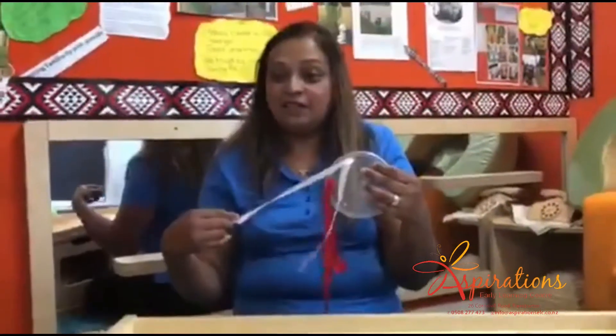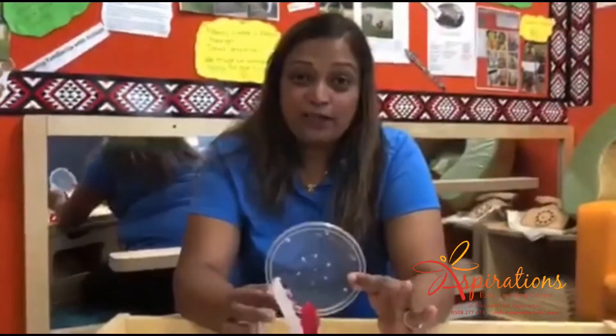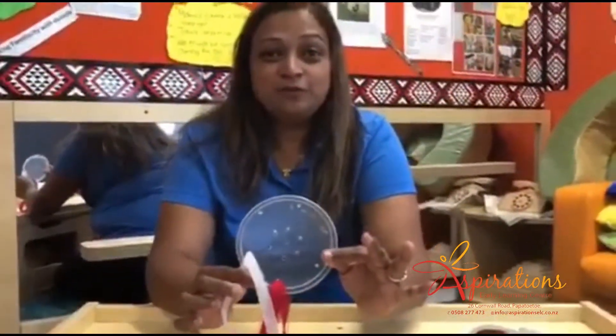Hope you have liked this idea I've shared with you and would try creating one at home for your little one. Till then, ka kite anō!